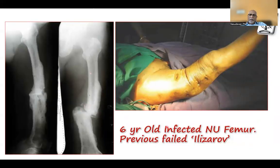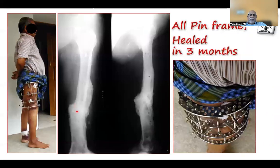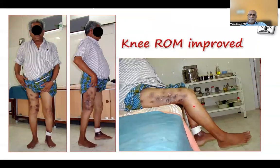This is a pseudarthrotic non-union — a 6-year-old infected non-union. The patient had a previous failed Ilizarov. I freshened the fracture site, docked it together, and put a strong frame with all pins. It healed in 3 months. That is his function — even the range of movement improved. His knee range of movement improved after two Ilizarov frames over more than 6 years, achieving reasonable good knee motion.